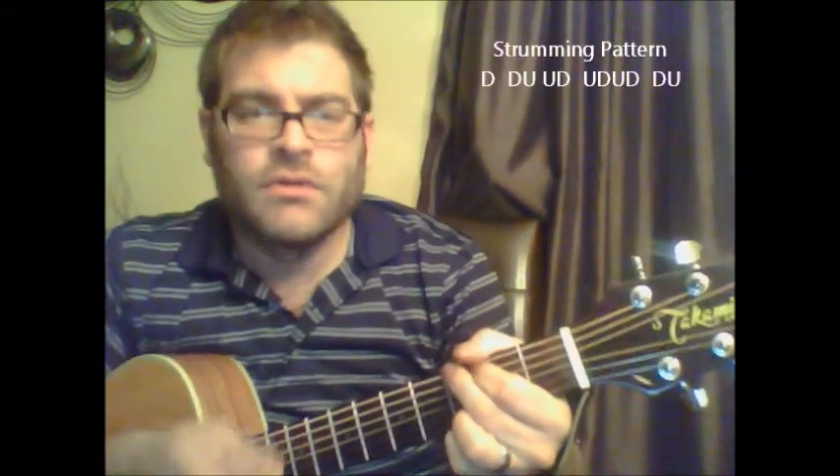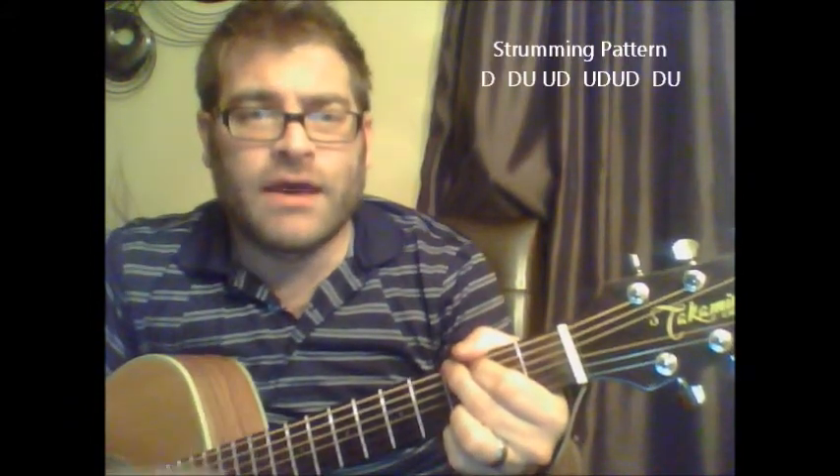Back to G. So, an easy strumming pattern we can do for this song. Here we go: down, down, up, up, down.